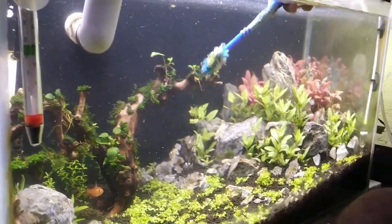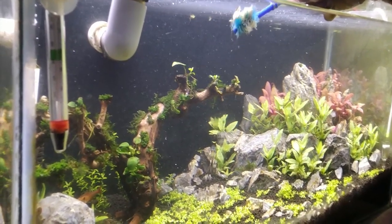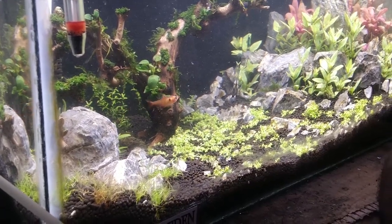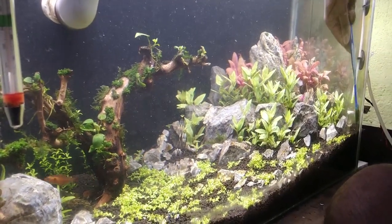You can see these leaves get destroyed by this algae. Remove any dead matter in the tank because it releases more algae, and clean up the glass. This is the most important thing that many people avoid.